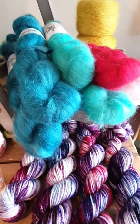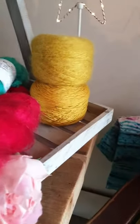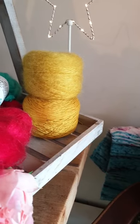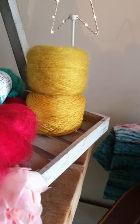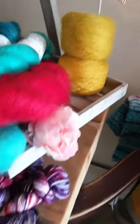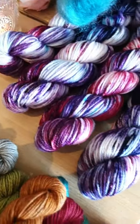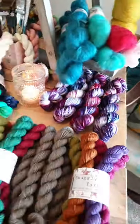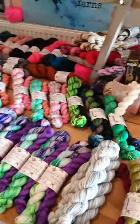Over here we have a bit of the mohair — this is what I've got left at the moment. I've got a set I'm going to list in the shop later: Golden Mustard, with the Fab Sock at the bottom and the mohair at the top. These are a one-of-a-kind batch of four on the 50-gram DK, so they're going in the shop later too.